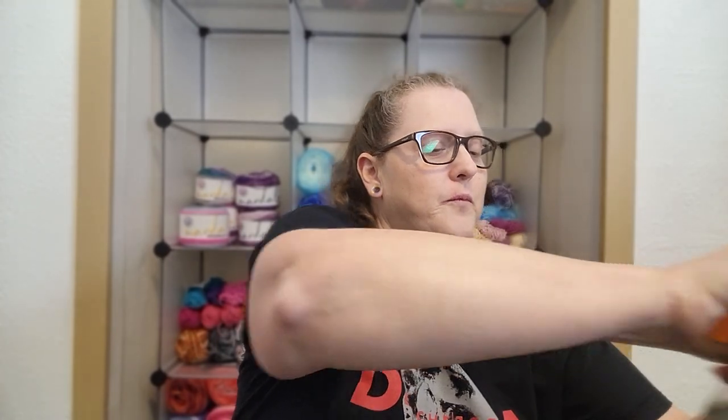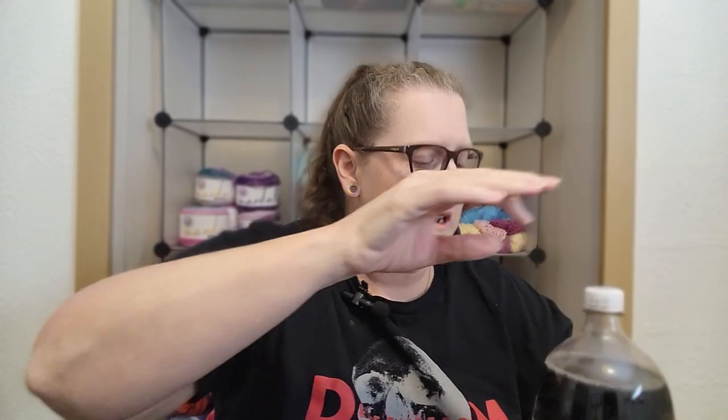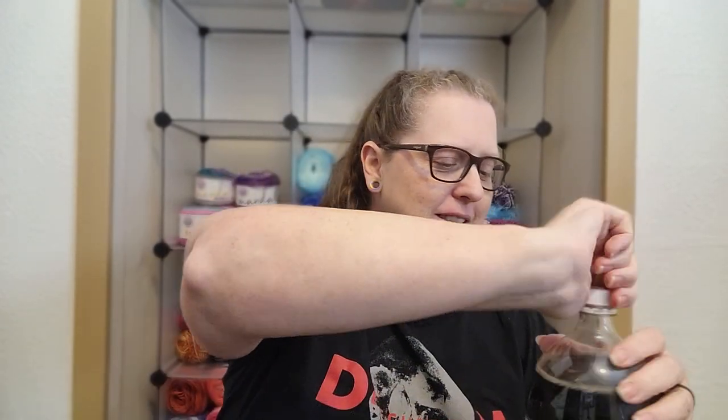And now I'm opening up the root beer. Oh man, I can smell that. I'm about to put in my three ounces of root beer. Alright, the moment of truth — does Coke and root beer taste like Dr. Pepper?